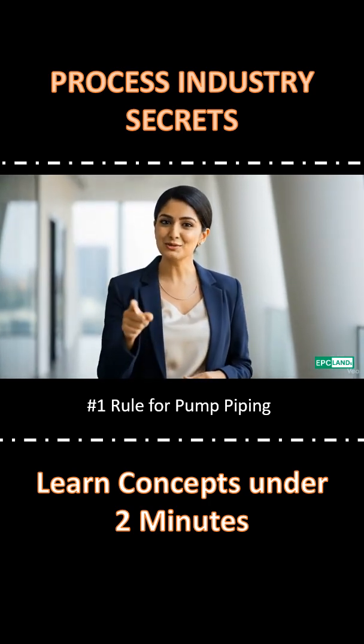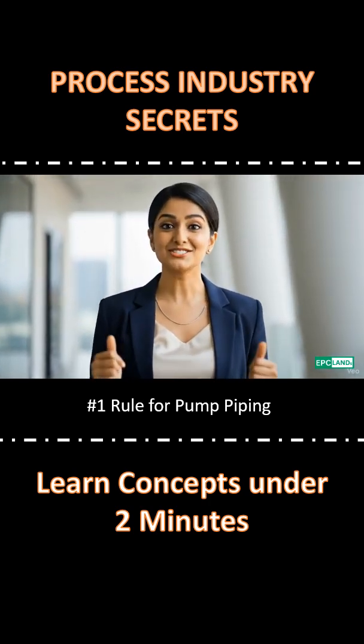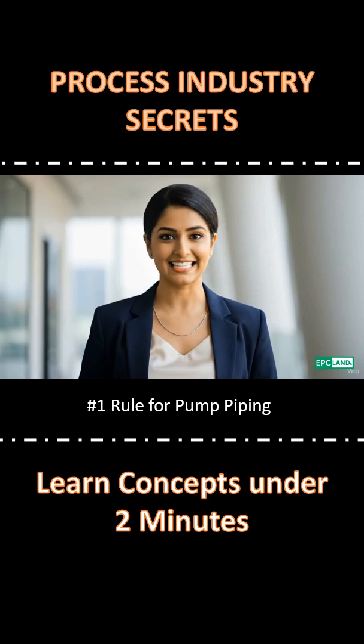Welcome to EPC Land's 2-Minute Fundamental Series. Don't forget to subscribe. Let's begin.